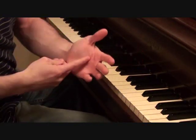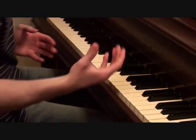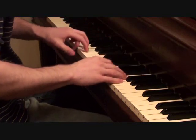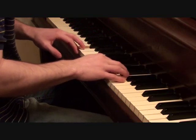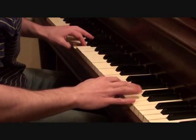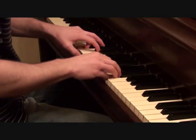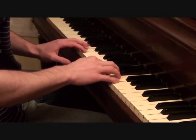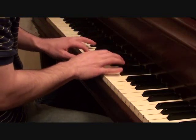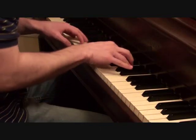Putting together Eminem's vocal line with the same left hand that we learned earlier for our core backing track, you should get something like this for your chorus. And then I'll show you how it all works.